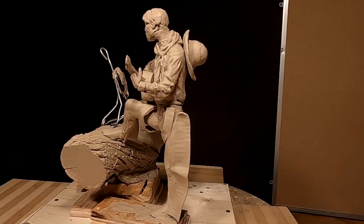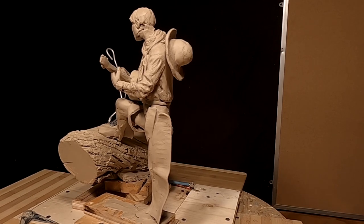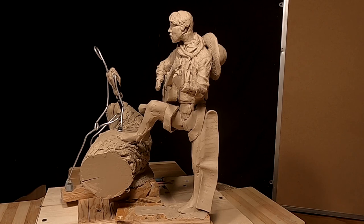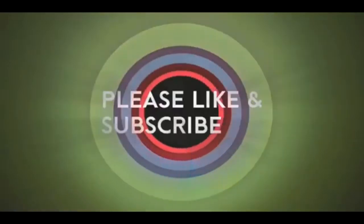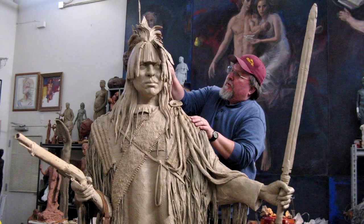All right, everybody. That's going to have to be it for tonight, and I'll be back mañana — as the cowboys would say, adios amigos. See you tomorrow. If you like this video, please like and subscribe to my channel — it really would help me. Also check out the link below this video; it will take you to a review of my nine instructional videos, which could be very helpful if you're thinking of sculpting. Good night, everybody.